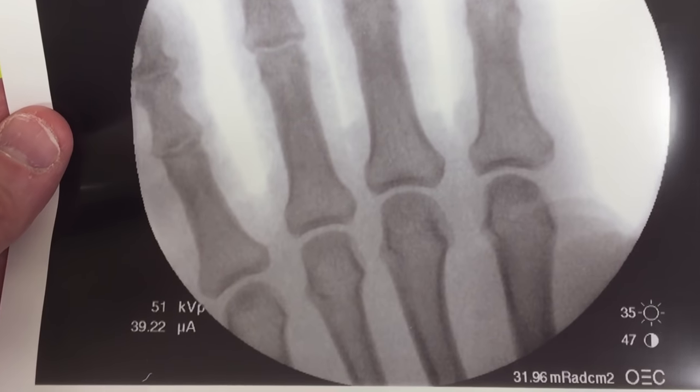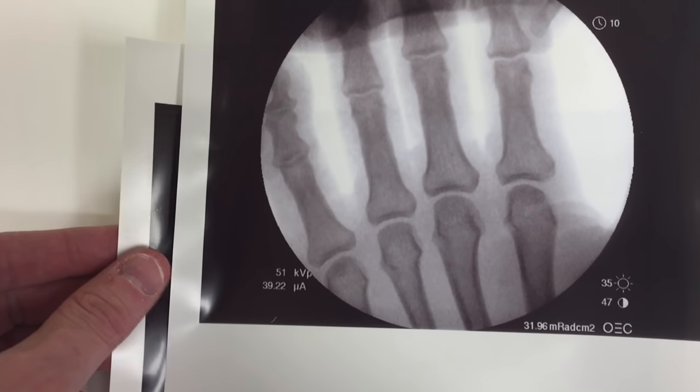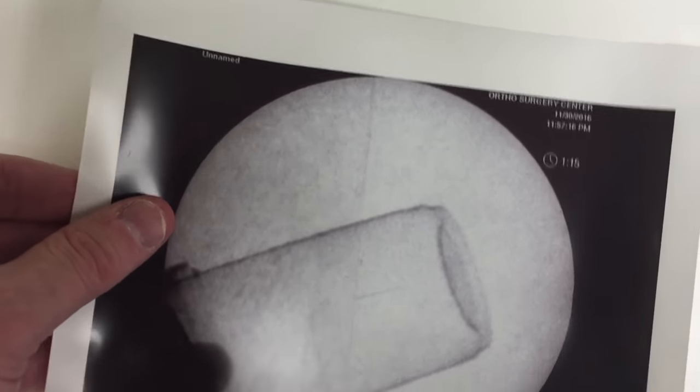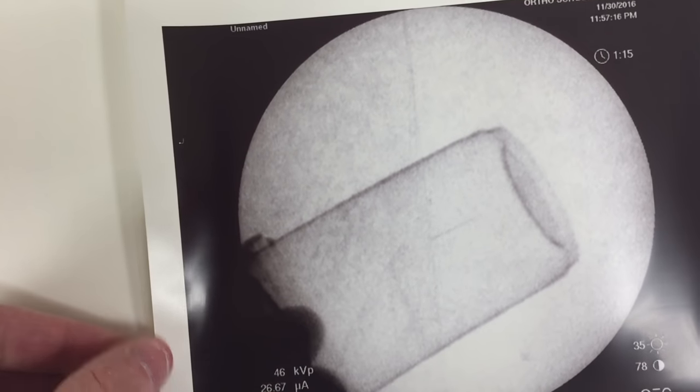You couldn't see it on x-ray — this is the x-ray, you can't see it. This is the finger we're looking at. I could not see it on fluoroscopy either. But if you look, this is it in the specimen jar — it's right there. You can see it. Actually, it just didn't show up.